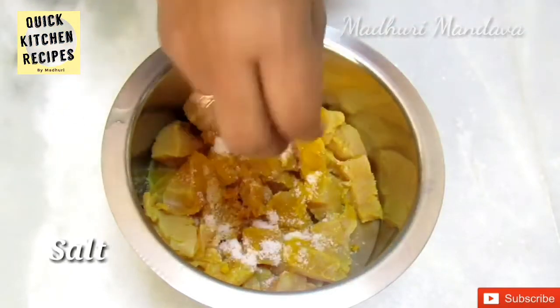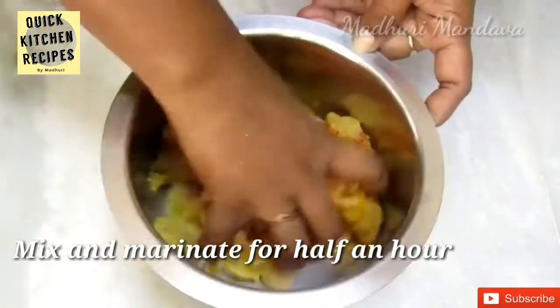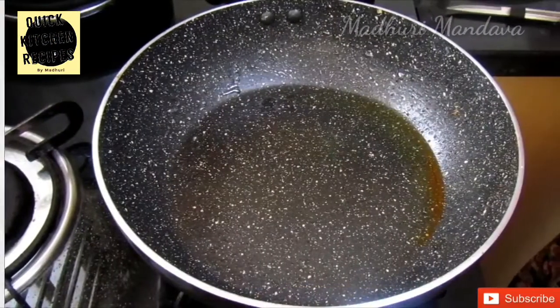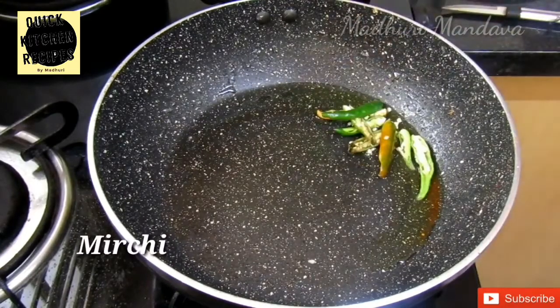Add a little bit of pepper. Mix it in half an hour. Add a little bit of oil.